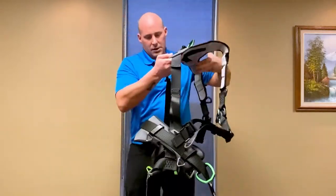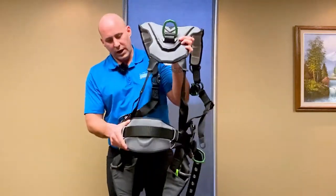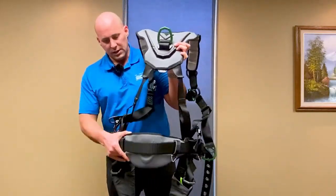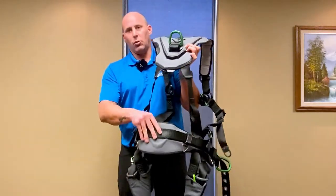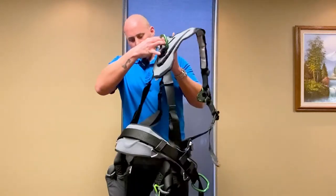The next part we can go down to talk about is the adjustable waist belt. You can adjust that for work positioning or if you just want to have some more lumbar support on your back — that always helps.